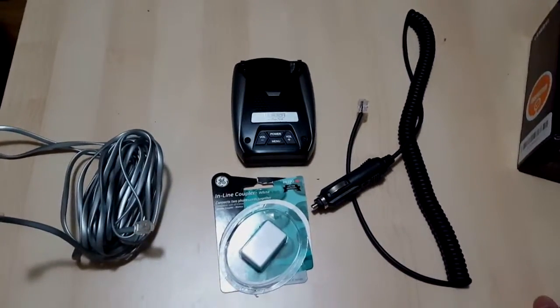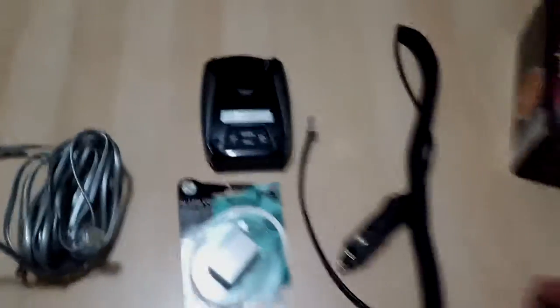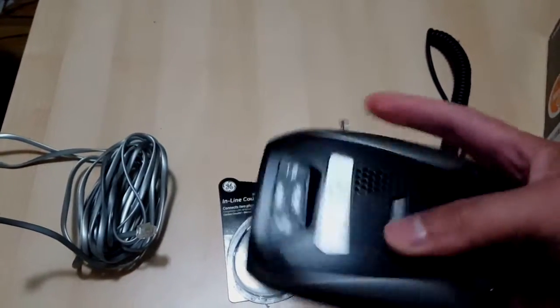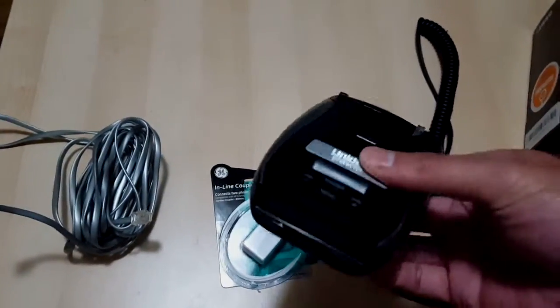I was looking on Amazon, and basically I found they had direct wires that went into the unit — third-party ones — but it was about $10 to $20 for it, so I figured there must be another way.